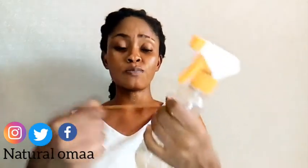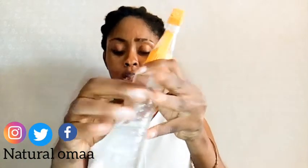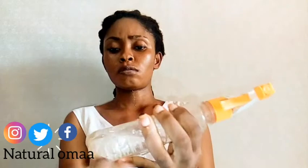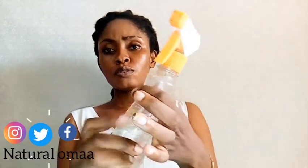You can also use it for the gun spray bottles like this. All you do is the same way that you did with your regular spray bottle — and then you just go, and it's all done.